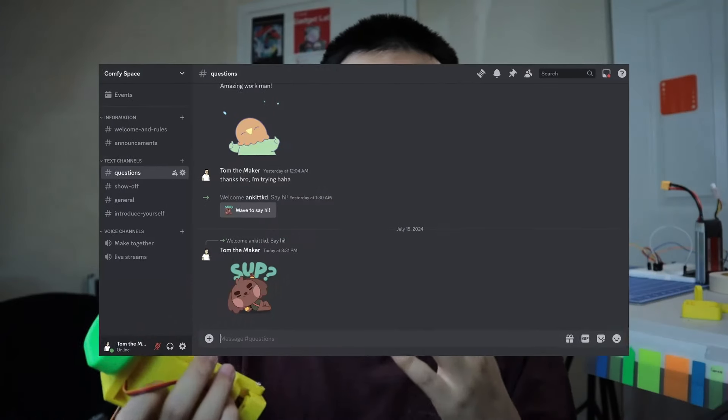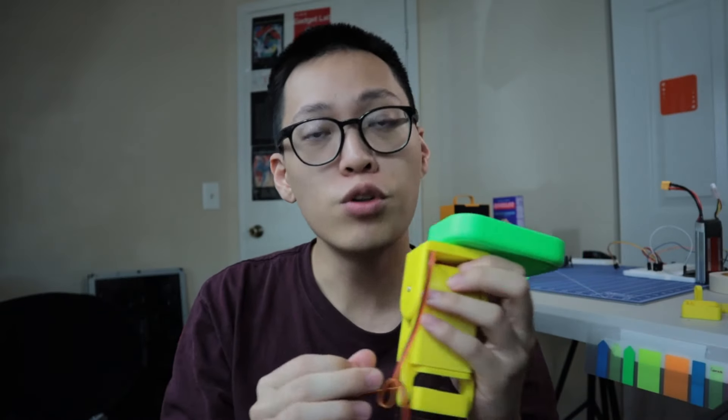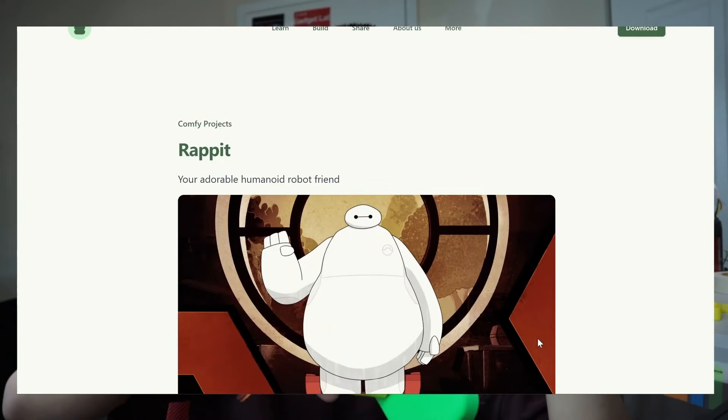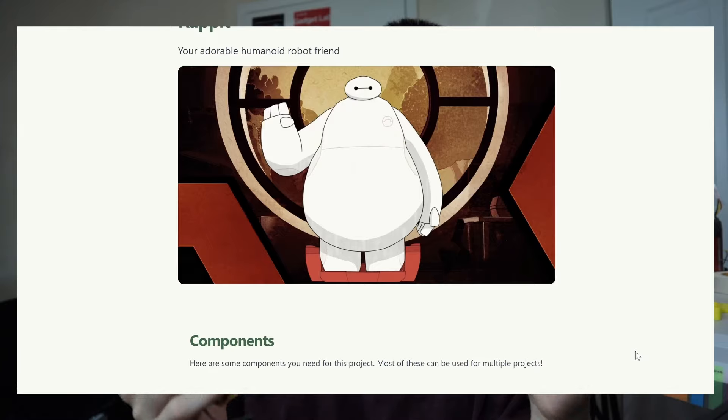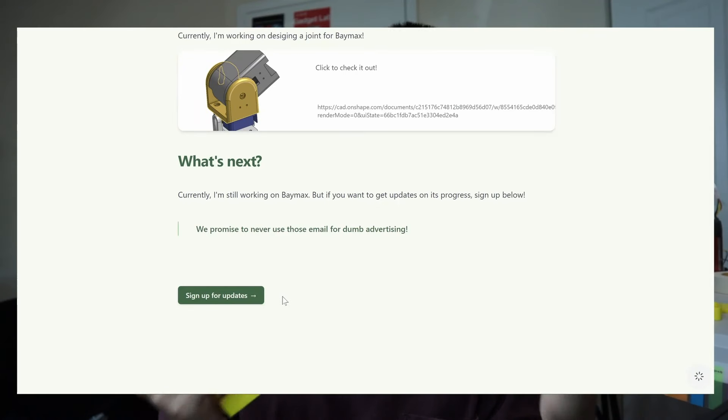If you're interested in following along, subscribe down below. You can also join our Discord channel to discuss ideas and workout suggestions for the project. I truly want to make this something that you can actually copy and make yourself as cheaply and simply as possible. I will be releasing all documentation — how to design everything, how to print everything, what screw size to use — onto my website, and I will also be updating that website every week.